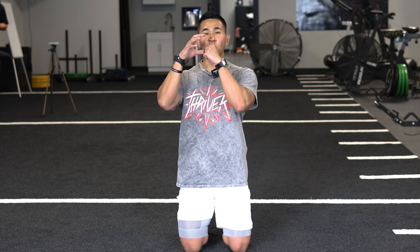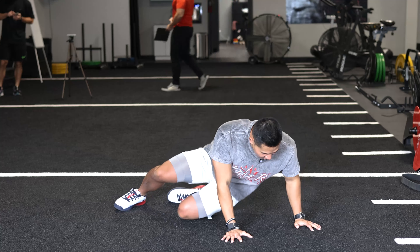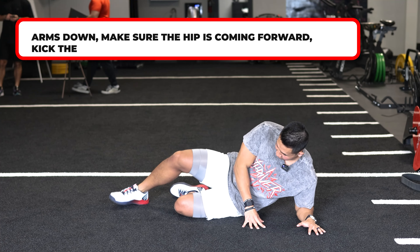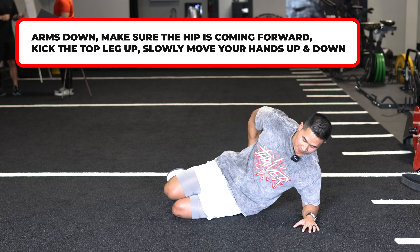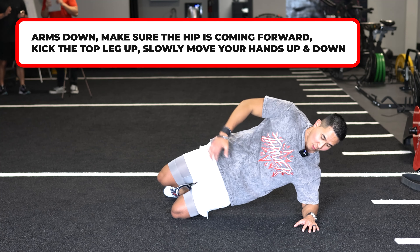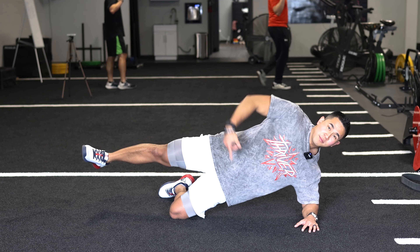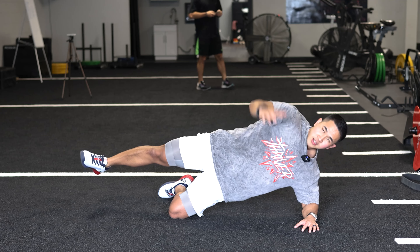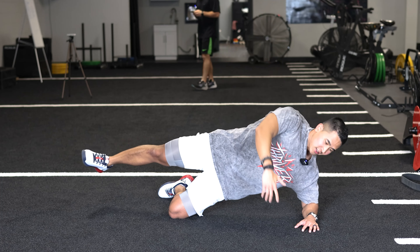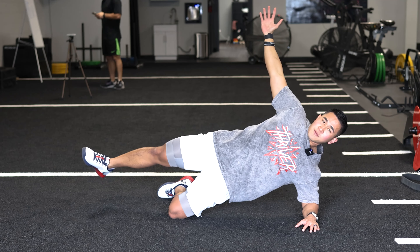The last exercise is going to activate those hip external rotators. When you activate them, they're going to give you more space in your hips so you can move a lot better. We're going to do side planks — arms down, knee bent at first. The key is to push away and make sure your hip is coming forward. Once you feel the bottom hip activated, slowly kick the top leg up and hold there, working both hips at the same time. Reach up, slowly come down, then drive back up — a lot of rotation here. As I come up, I fully extend my hip forward.